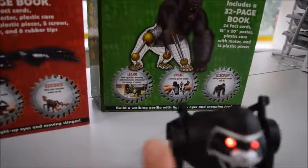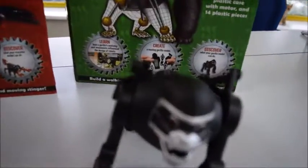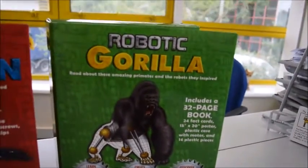You see how big they are? I put my finger beside it — the jaw opens and closes. Three AAA batteries to push it back. Stop him. Robotic Gorilla.